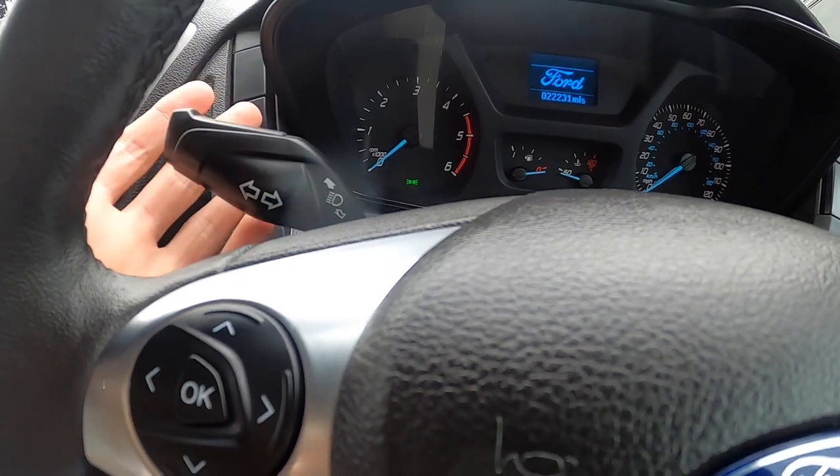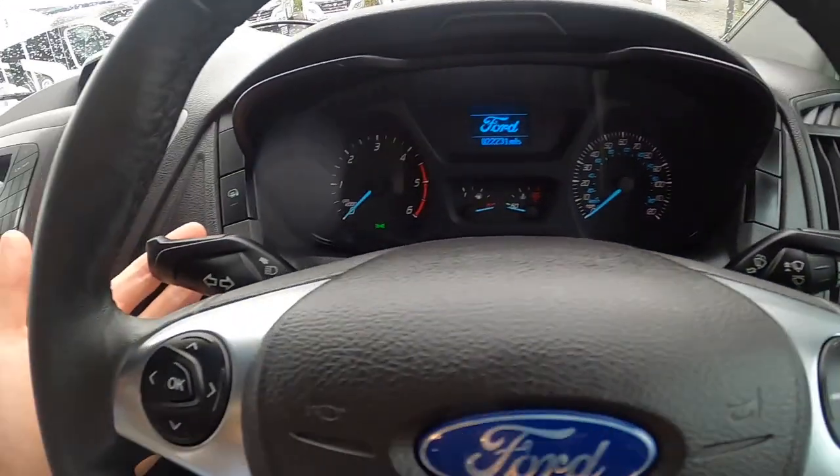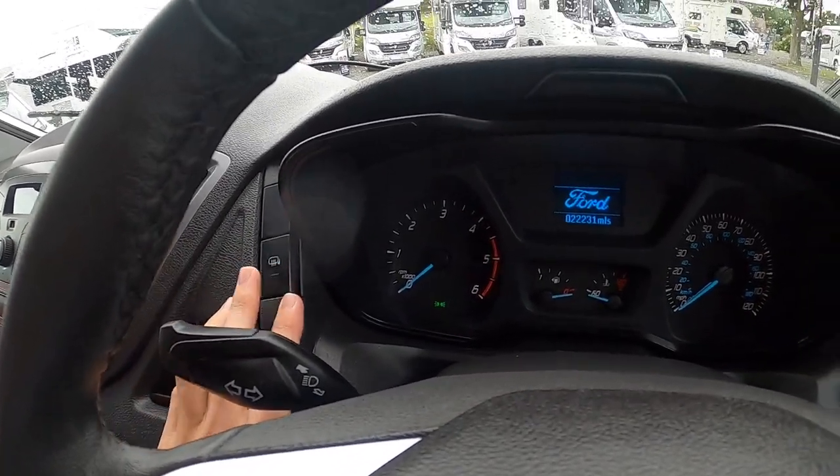Lights, indicators here — sorry, your lights are down there. And then you do have your heated mirrors.